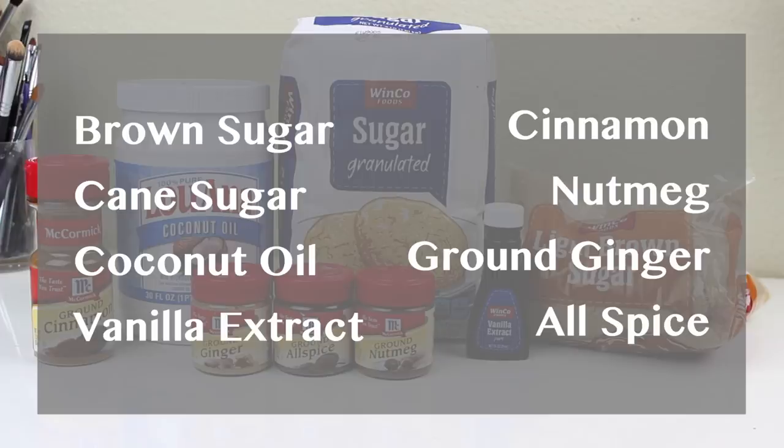The next item is this gingerbread sugar scrub. It smells amazing — if you like the smell of gingerbread cookies or if it reminds you of Christmas and the holiday season, you are going to love this. A lot of you who are into baking probably have all of these ingredients at home, which makes it such a quick, easy, and affordable DIY.